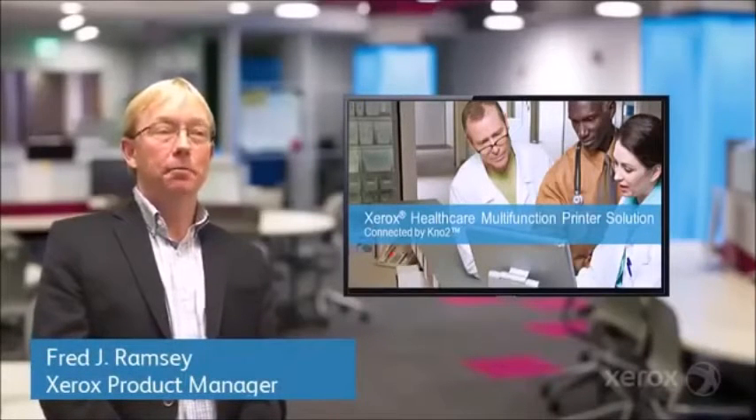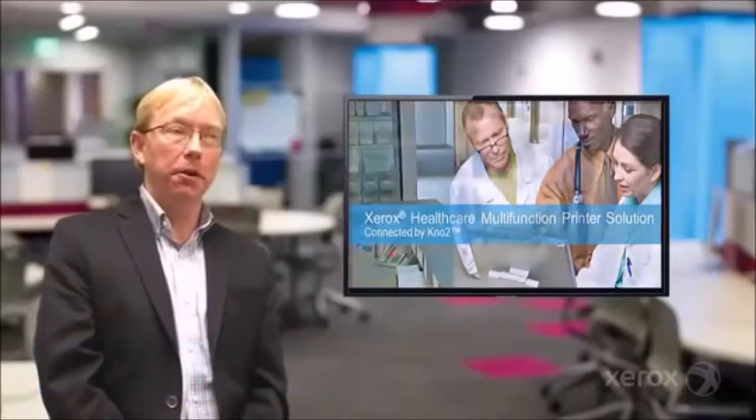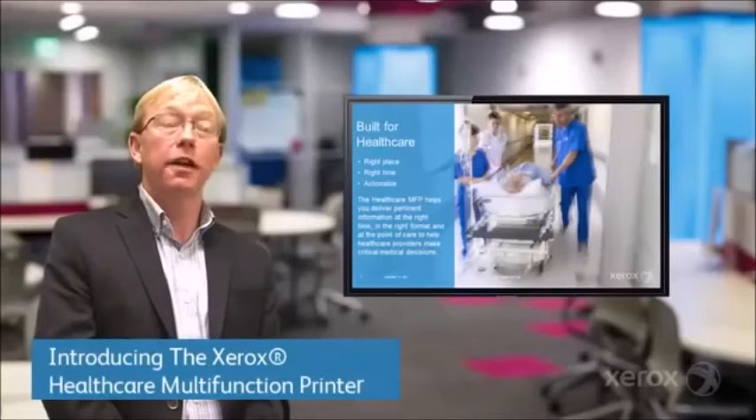Hi, my name is Fred Ramsey. I'm going to introduce you for the next five minutes to the Healthcare Multifunction Printer. What we've done is we've teamed up with Notu and created a better mousetrap, if you will, for the midsize care provider.